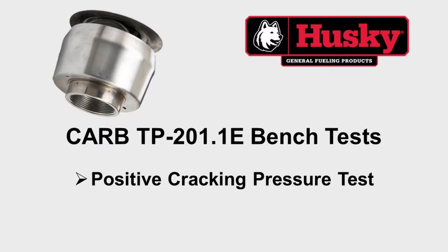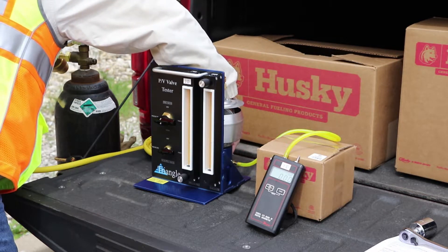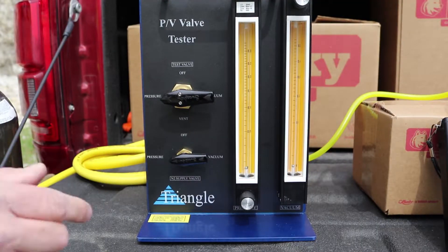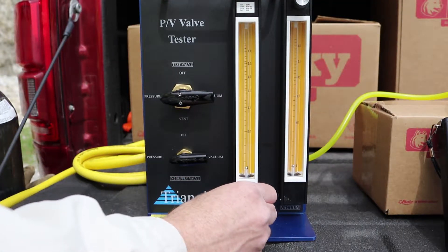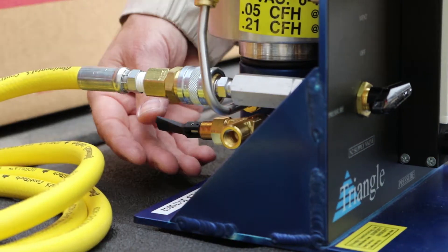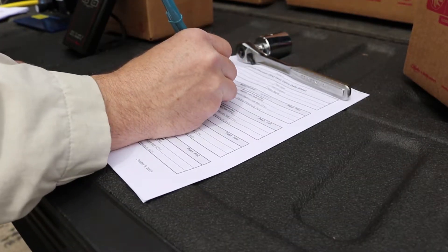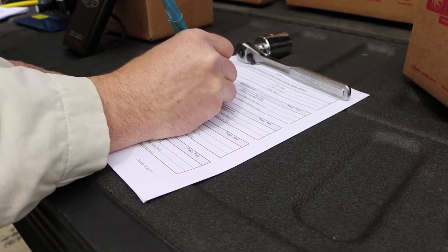The second test is the positive cracking pressure test. First, open the bypass valve to route the flow outside the PV vent test assembly. Second, open the left rotometer control valve to establish a flow rate of 0.25 cubic feet per hour. Third, once the flow rate is established, close the bypass valve to route the flow into the PV vent test assembly. Fourth, observe the positive pressure once it stabilizes. Record the stabilized cracking pressure. The final cracking pressure should be between plus 2.5 to plus 6.0 inches of water column for the Husky PV vent.